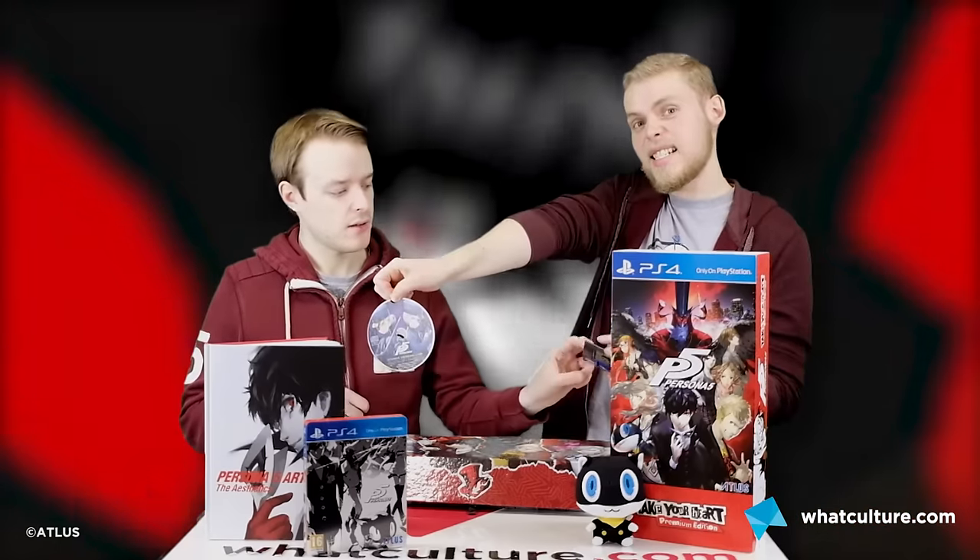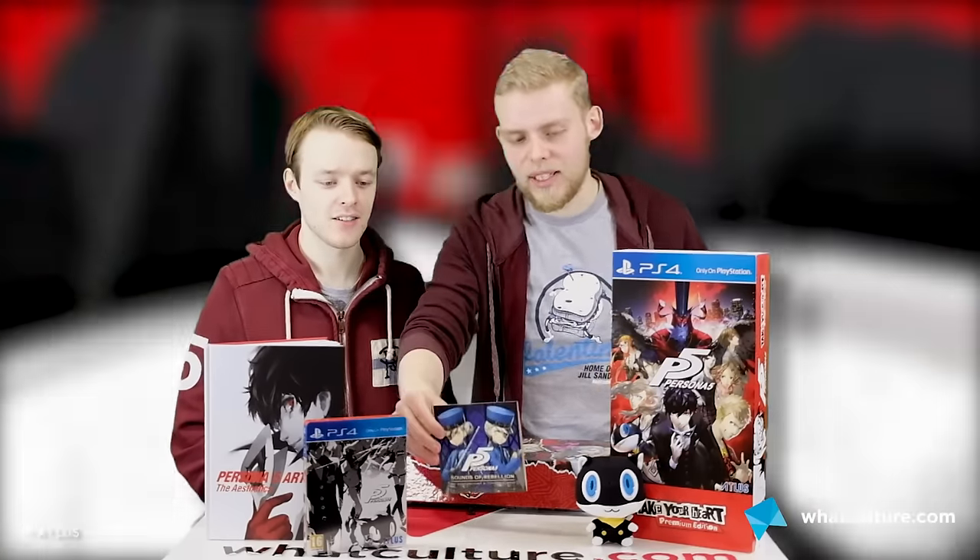I didn't credit Toshiki Konishi in my review. Shoji Meguro is the series regular for music as far as I'm aware. This has 19 tracks on it. Should we spoil the last track name? It's called Aria of the Soul. Now everyone's going to know about the character Aria and her friend Soul.